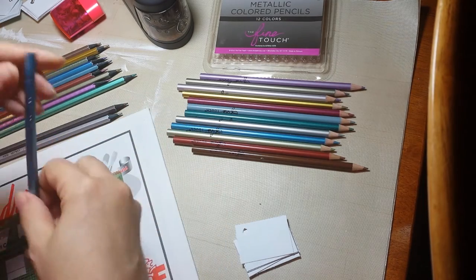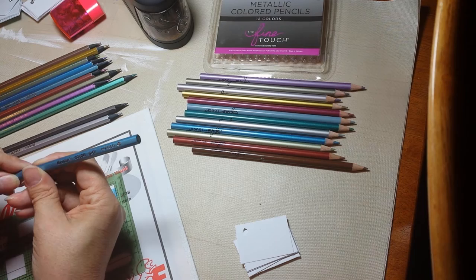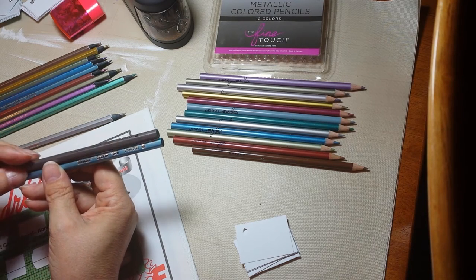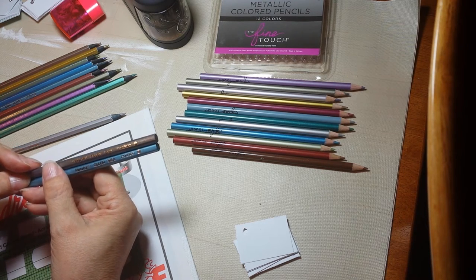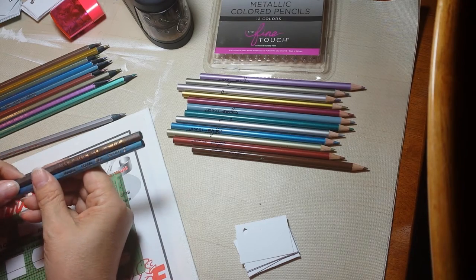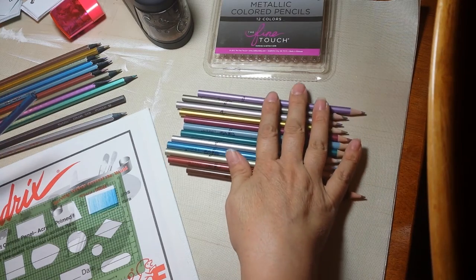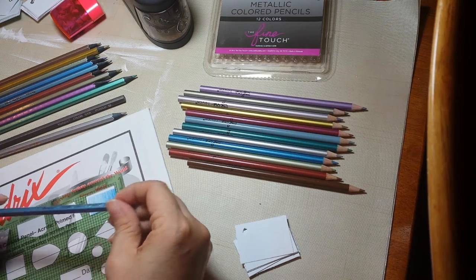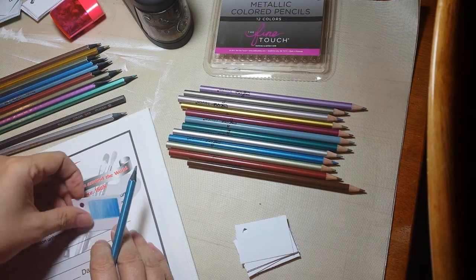Look — they actually have writing on them! So many times pencils don't have writing on them. Now they all have the same writing, so that's pretty much a bummer, but they have writing on them. This other set isn't numbered either, so what I'm going to do is get my label maker out and make numbers to put on all of these so I'll know which is which.